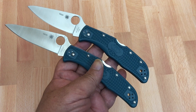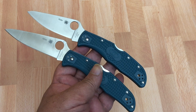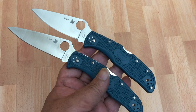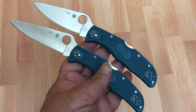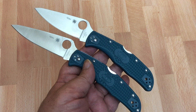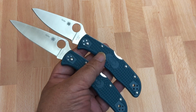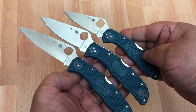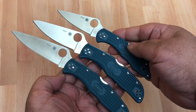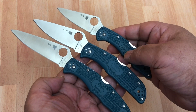I was like, why are they sending me just one Lady Bug or Man Bug? Then later they introduced more knives — the Delica, the Dragonfly. You know the Endela: the Endura is the big Japanese knife, the Delica is the smaller knife, and they introduced a knife that is truly in between the two — literally in between — and that's the Endela.